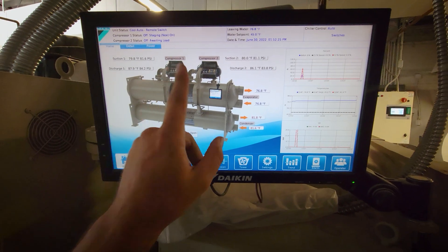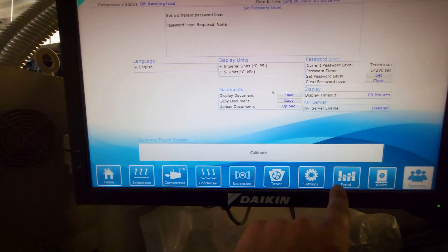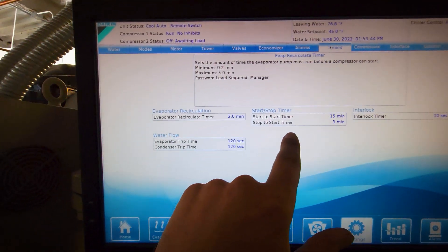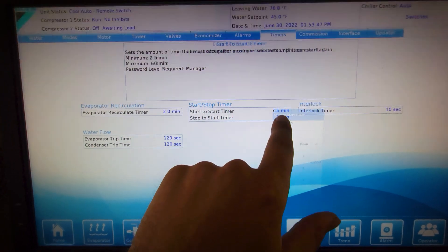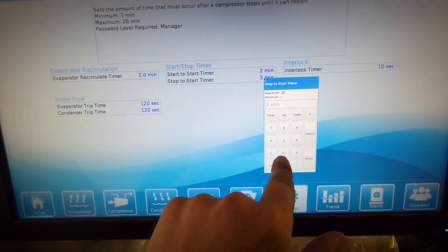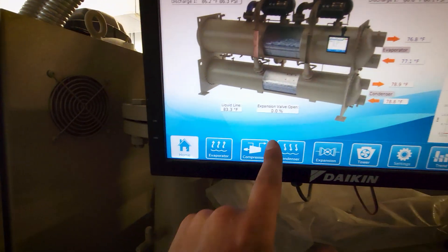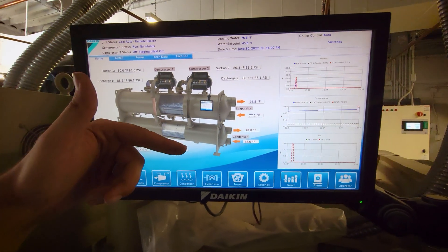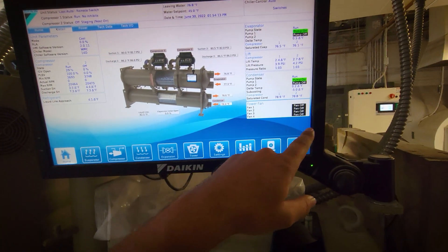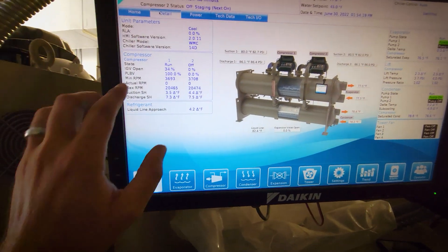It might turn on. I need to act quickly. Now that I'm logged in, I need to go over to settings and I need to go to timers. I'm going to change the start-to-start to the minimum of two to speed this up, and the stop-to-start to one. Originally they were 15 and three — I'll put those back. That's going to get me to kick on sooner. Now that I've logged into the tech view, I can see a lot more detail than I was able to prior, so that helps with this process.